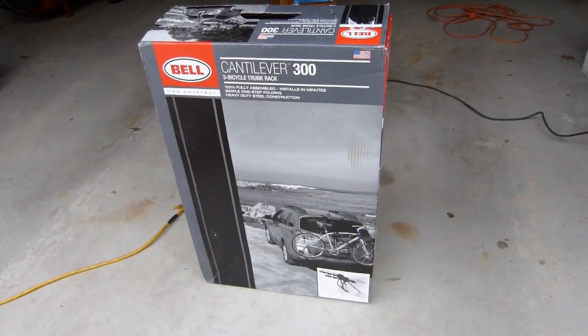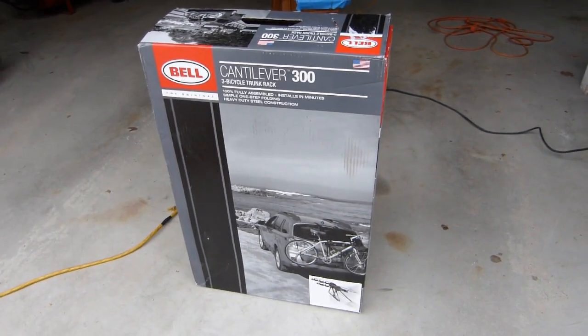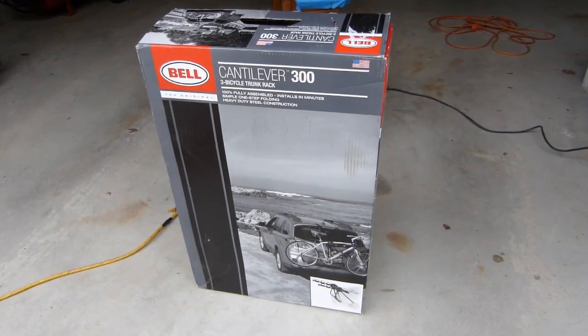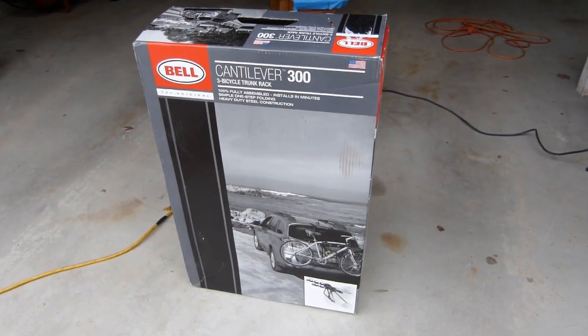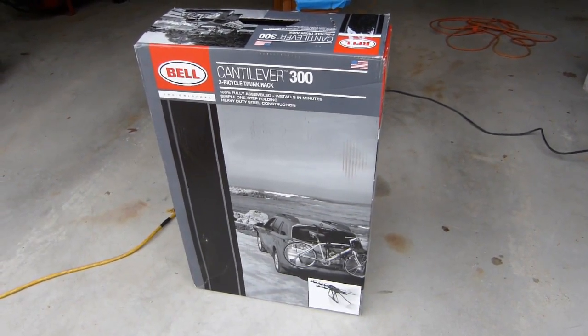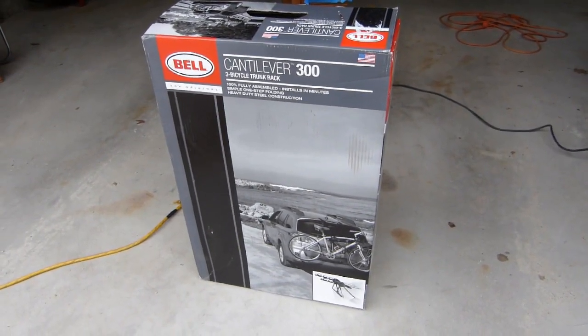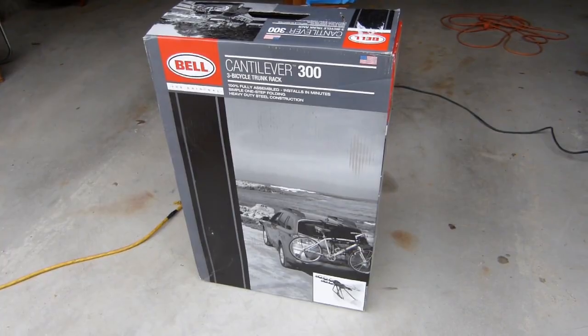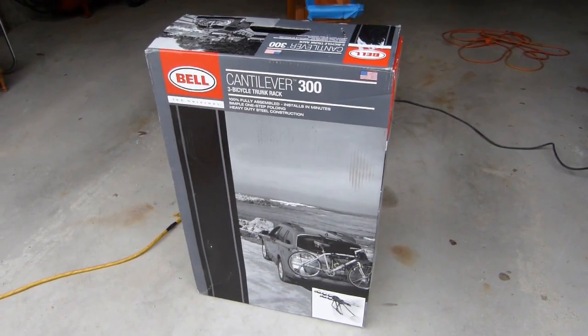Today I'm looking at this Bell Cantilever 300 3-Bike Trunk Rack that I picked up on Walmart.com. I actually ordered it through the website and had it delivered to the store same day, just for convenience sake. I picked it up on the way home from work, and now I'm going to throw it on the car here and see how difficult that task is.